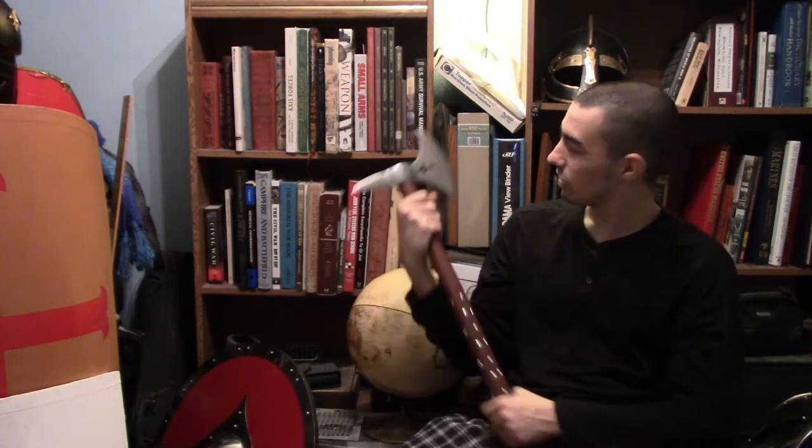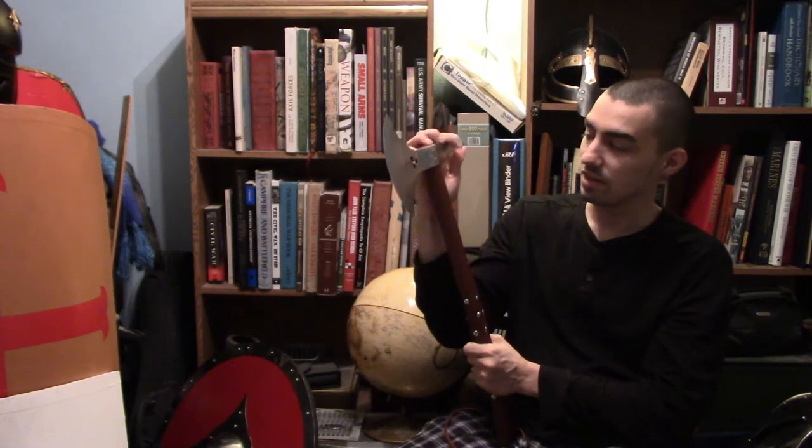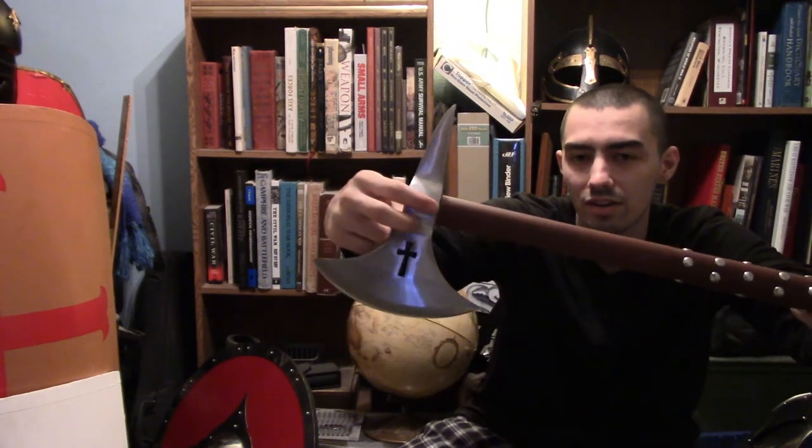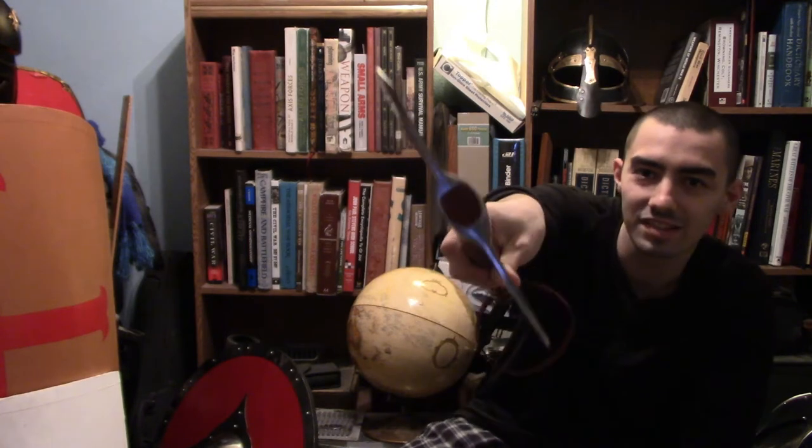It also comes with this cool Templar cross design, which I love. I checked how it was secured and it's actually nailed in with two nails on both ends and firmly set in place, which is really nice.